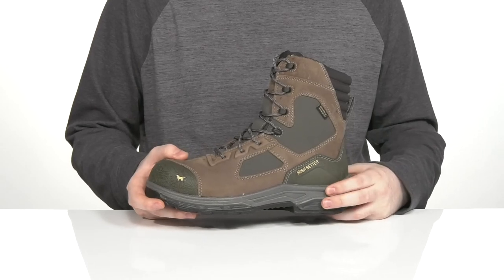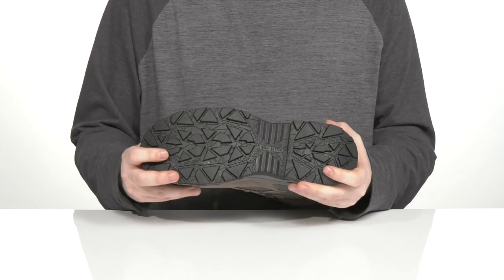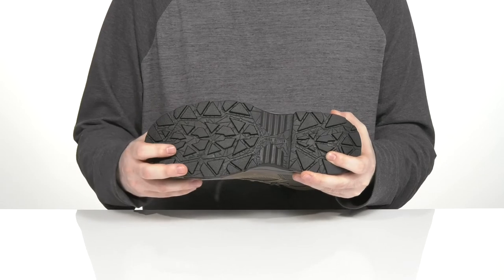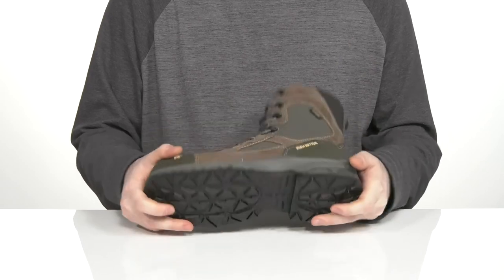The midsole is made with durable polyurethane to give you extra strength, and the outsole is made with dual density polyurethane and rubber, giving you a nice oil and slip resistant design with lots of grip for different terrain. It also has a ladder lock heel in the back for added durability.